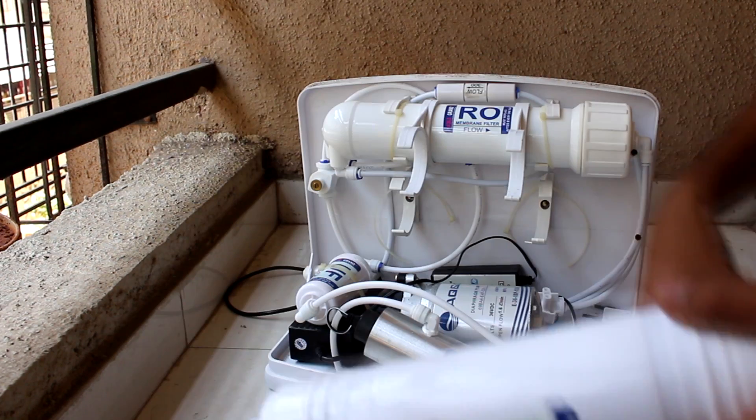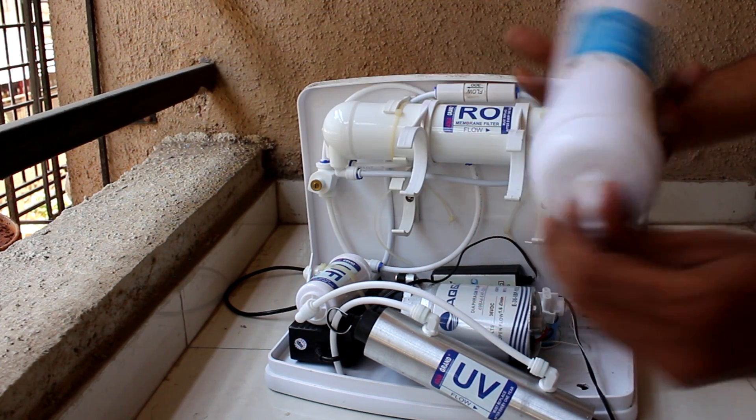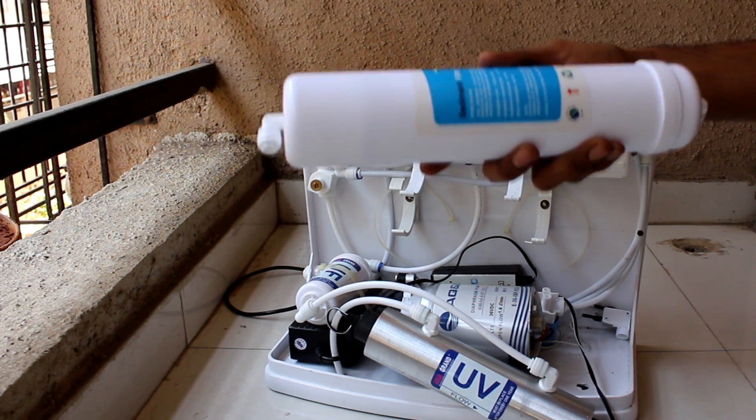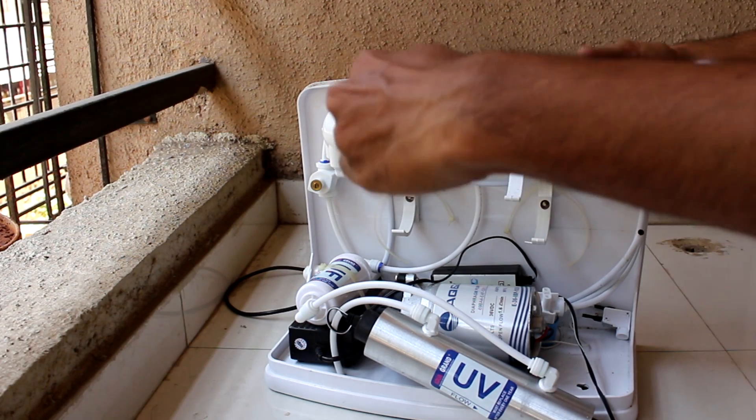Remove the sediment filter. Take a new sediment filter — here is the inlet arrow and here is the flow — so just fit it in the same way.